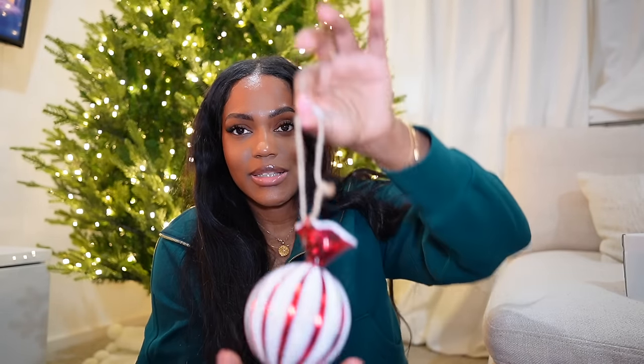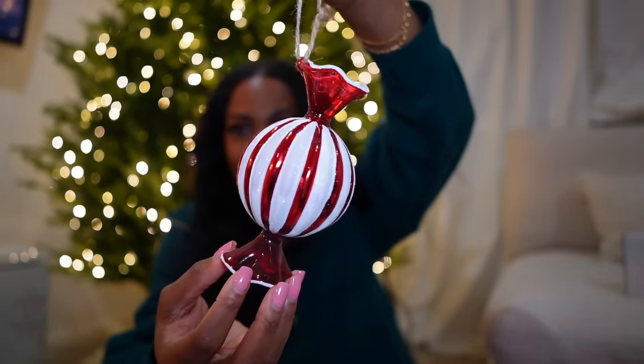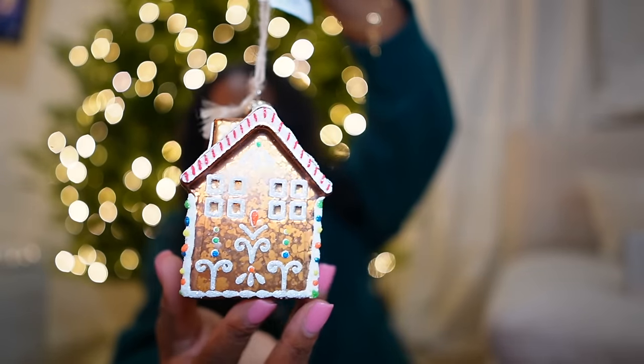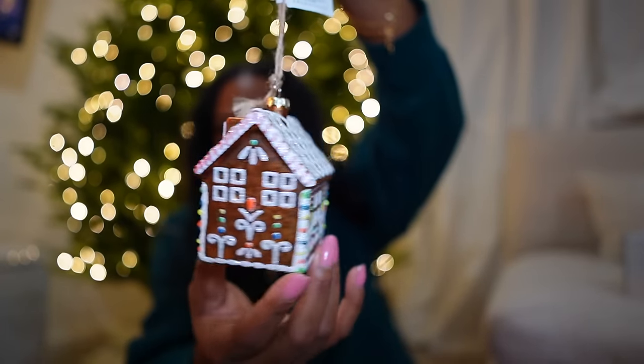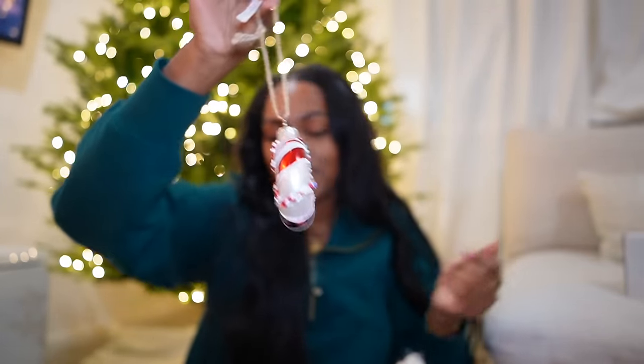First thing I got is this little candy ornament — how cute! And then I got this little gingerbread house — super cute! And I got this little candy as well, so cute. I think they sell them in a set online, so I'm going to check because I feel like I could use a few more of these little ones.